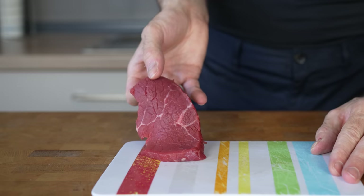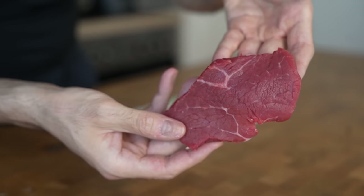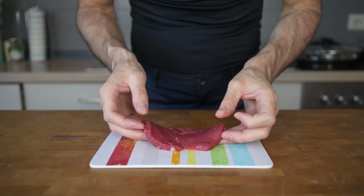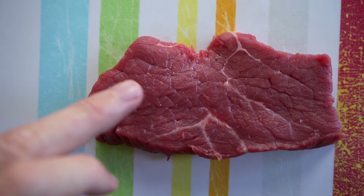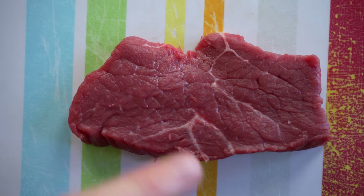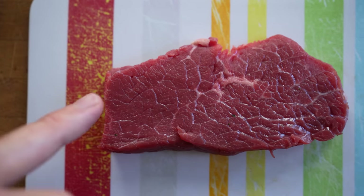Here I have sirloin, which is one of the leaner cuts of beef. As you can see, it doesn't have a lot of intramuscular fat, which is both good and bad. The good thing is that this piece has very good macros due to the small amount of fat. However, the bad thing is that it can be tough and dry, but there are steps to prevent this from happening.